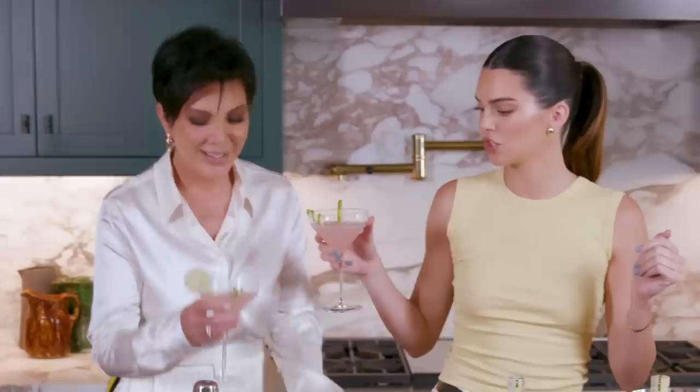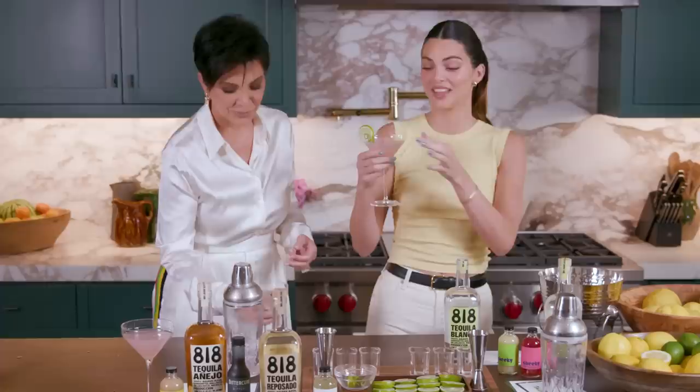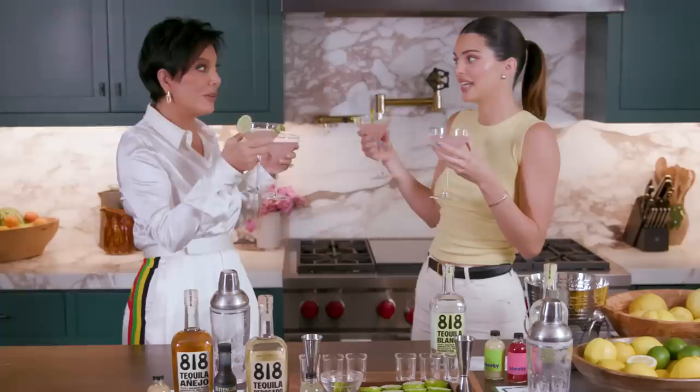Shake it, shake it — and then you kind of go like this, like a waterfall. Then we're going to garnish and we're done. Cheers — be honest. Oh, that's smooth. That's really nice. The citrus in the Blanco really hits off the lime juice beautifully. It's stunning. I know you're a vodka lady. I agree with you — it's summery and citrusy. Here's to 818. Moving on.